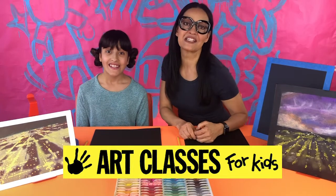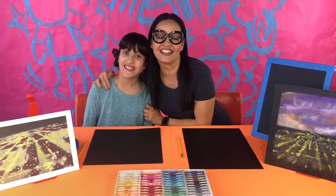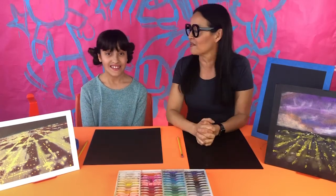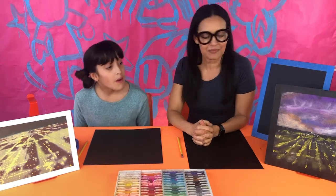Hi, it's Kim with Art Classes for Kids, and today I'm here again with my daughter Lily. We are still at home because everybody is hunkering down, so if you're looking for something fun to do, I'm so glad that you joined us today to make an art project.